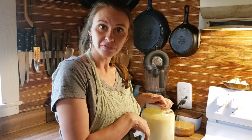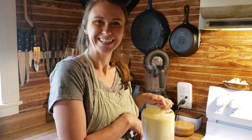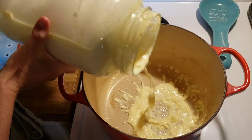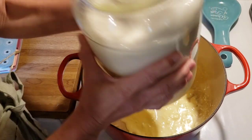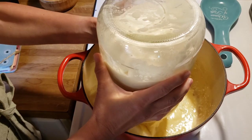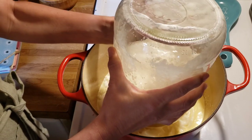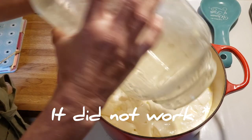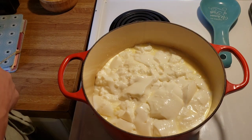We're going to heat it to 115 degrees. I'll go ahead and dump my clabber — you can see how thick it is. That's the cream on top. I actually try to scrape most of the cream off once it has thickened and use that as sour cream. I'm also going to try making cultured butter with it, which I think would have great flavor, though I haven't tried that yet. That is how thick the clabber is.